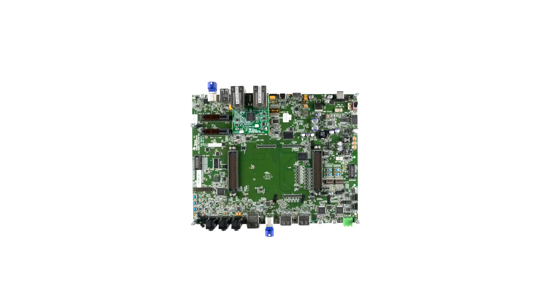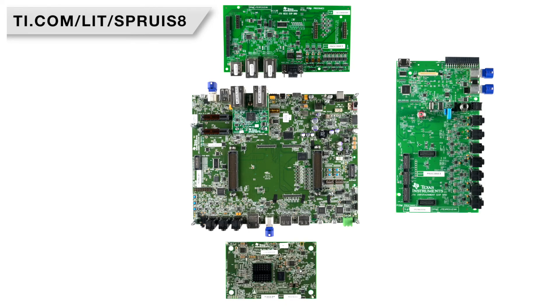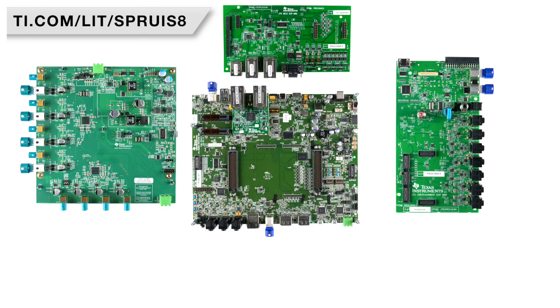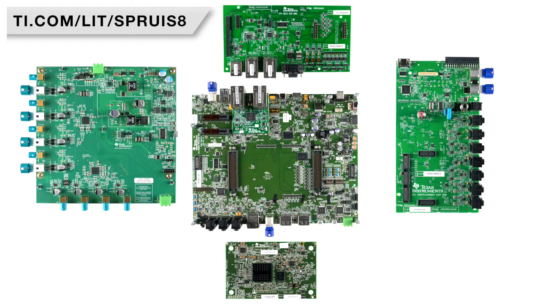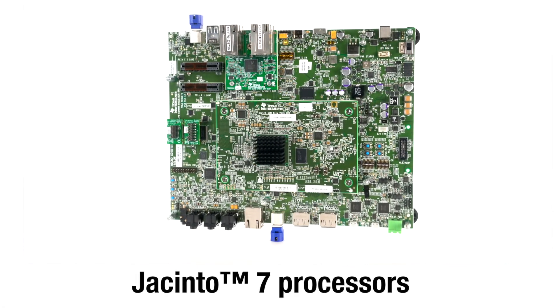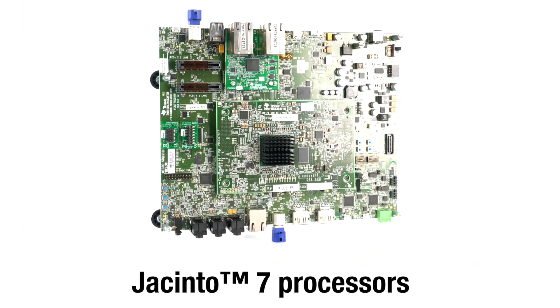For detailed instructions on board assembly, running your first demo, setting up your development environment, and installing processor SDK, view our getting started guide online. We hope you enjoy evaluating Jacinto 7 processor technology and we look forward to seeing your automotive applications come to life.